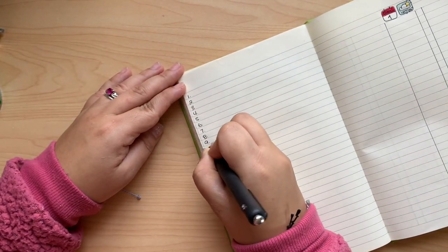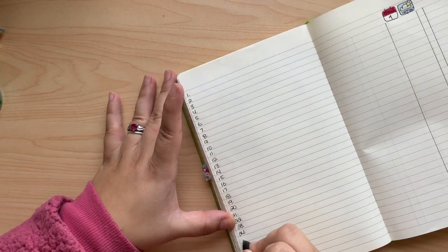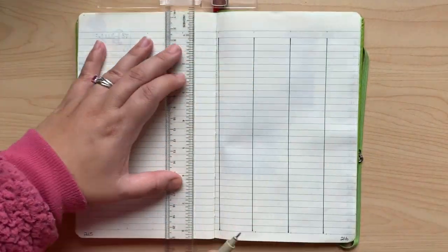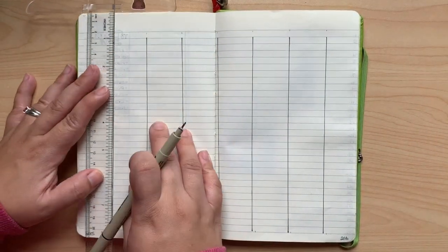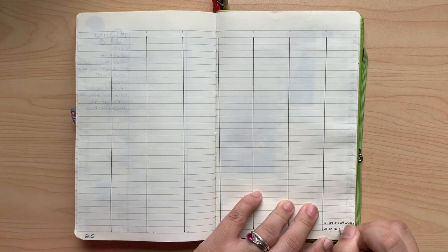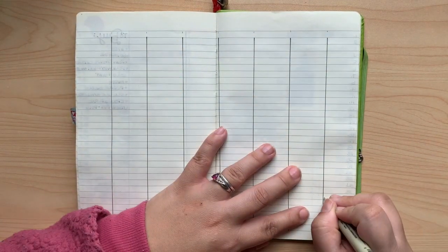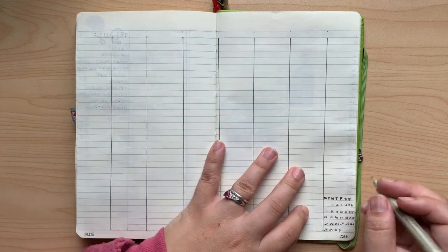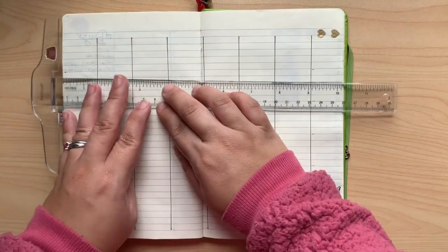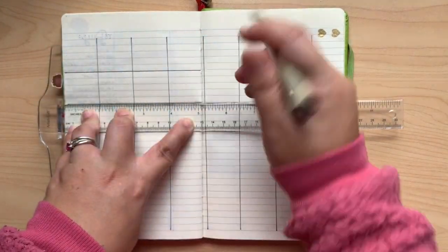Plain and simple, this is my gratitude page — nothing fancy here. Let's draw some more lines and this will be my new monthly productivity calendar, which I am loving. You can also call it a social media tracker or a work scheduling tracker. This is just where I keep track of where I'm posting and how much I'm posting, just to see if it's consistent. I want to be fair to all of my audiences across all my social media, because not everybody follows me on every platform.